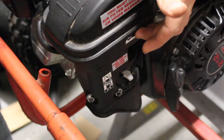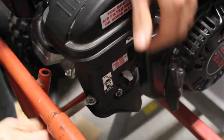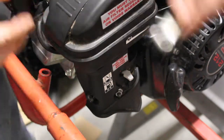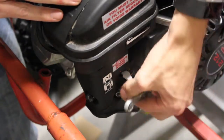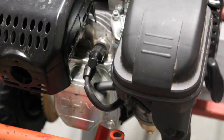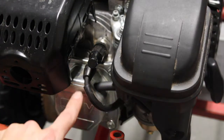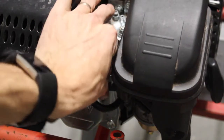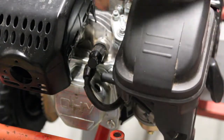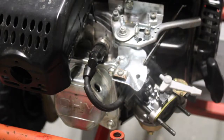This right here is our air box housing. What we're going to do first is remove these two 10mm nuts right here that hold it on. Now that we have those two nuts removed, you'll notice on this side there's a tube going into the top of the valve cover. All we have to do is just pull this tube out just like that and then pull our cover off. We can just lift the cover up and over out of the way.